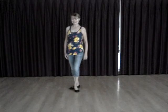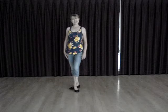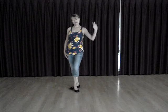It's a very easy merengue, and you can do it to a variety of music. Thank you for watching, and have fun dancing the merengue. Bye-bye.